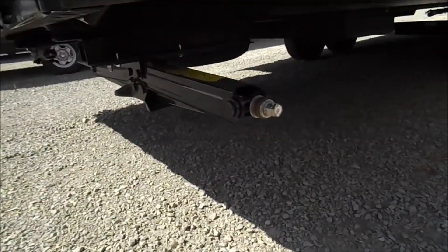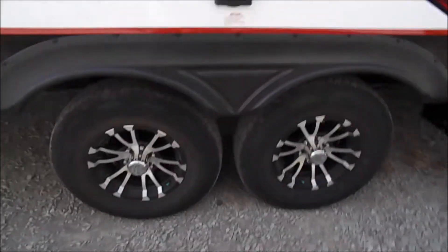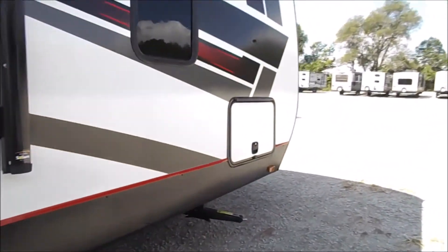Regular hand crank stabilizer jacks. Up front we've got a big storage area.